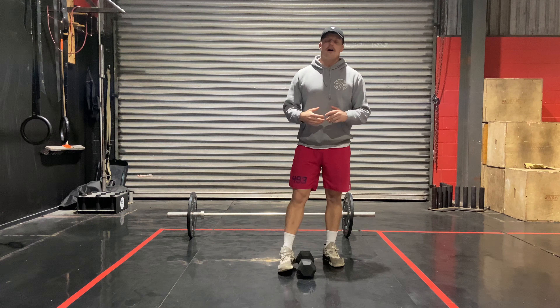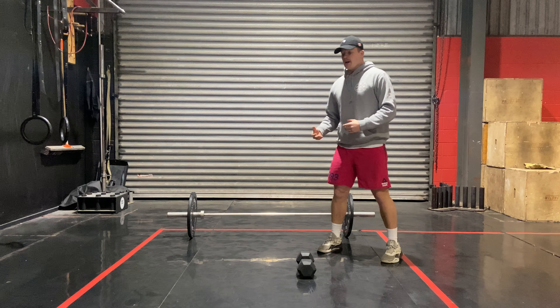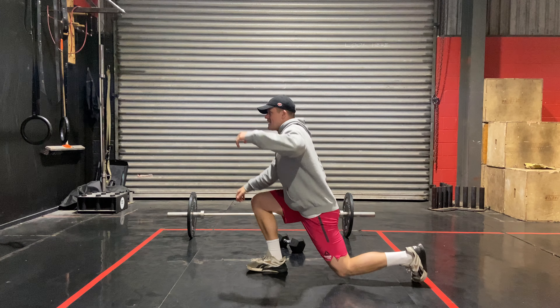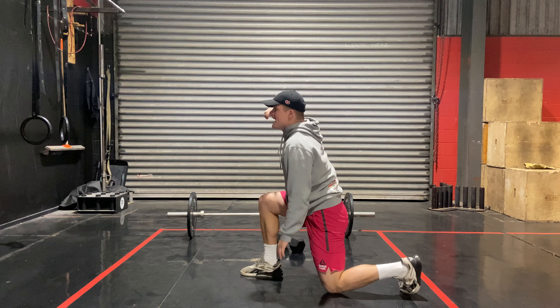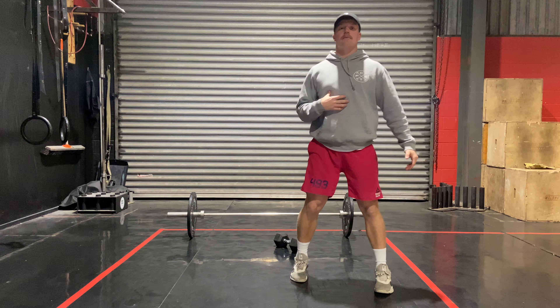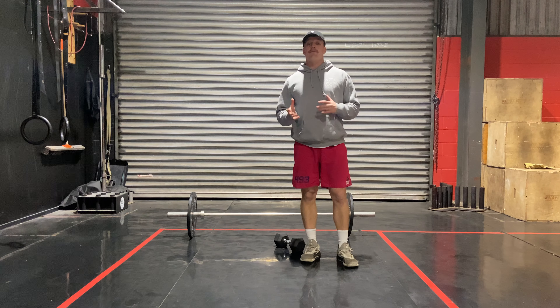If we don't have any weight, that's fine. The bodyweight movement is a lunge jump — we're looking for max height today. You'll be in this lunge position here, jump up as high as you can, and then drop back down. Trying to get as high as you can. Five each side.